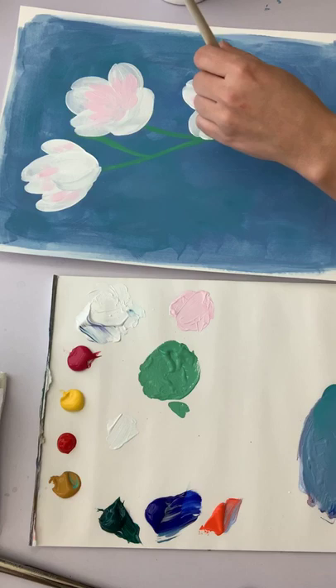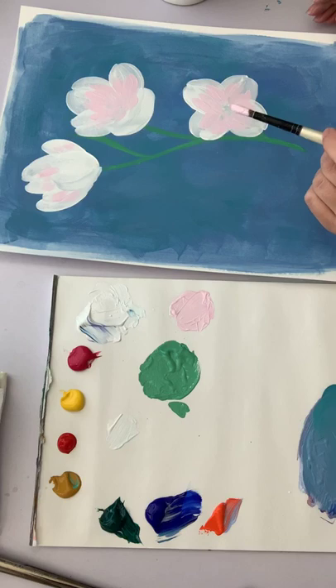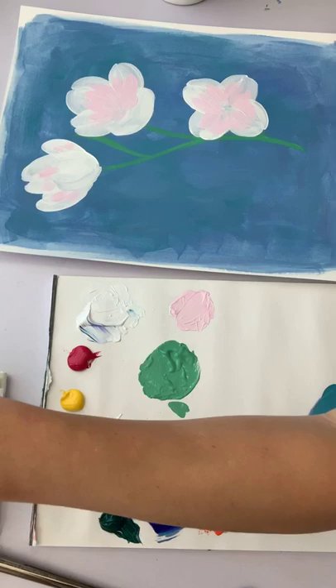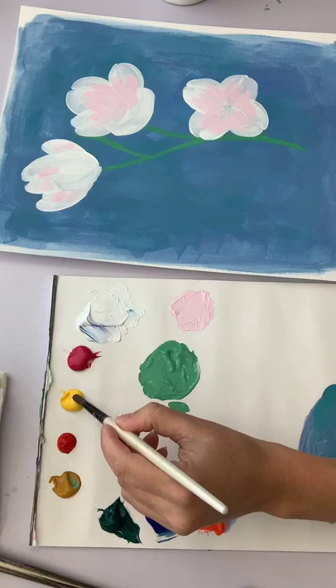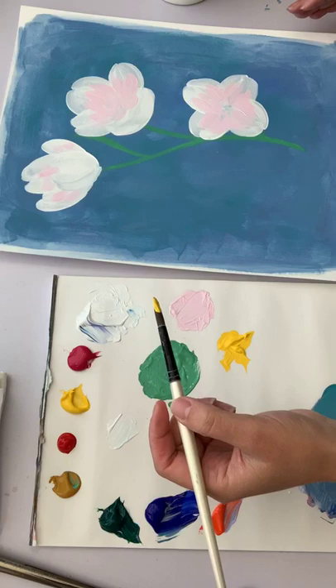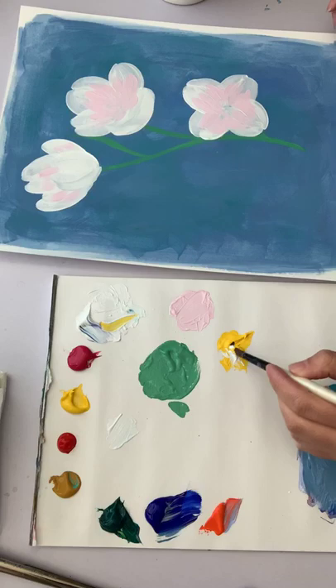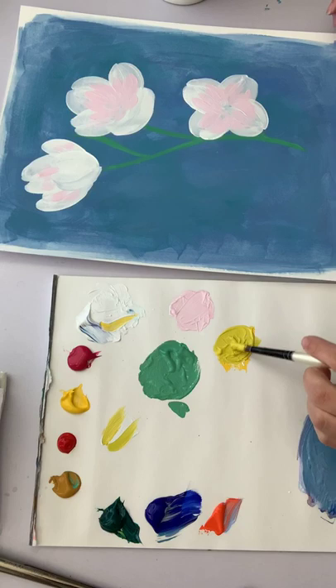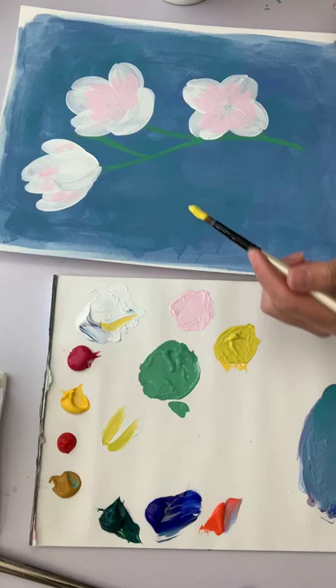Now I'm going to add in a little bit of yellow. There's yellow in the center, so I'll bring my yellow over. There's a lighter yellow and then a more golden yellow — the lighter one almost has a greenish tinge. I'm going to get a tiny bit of green and white to tint the yellow slightly, making a nice slightly chartreuse color which I really like.